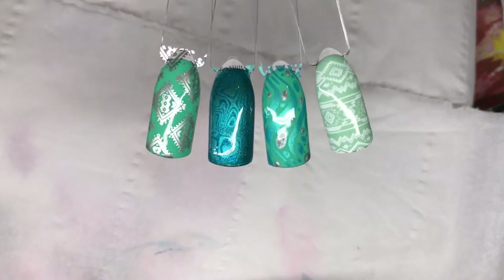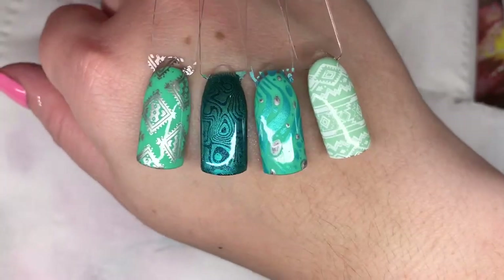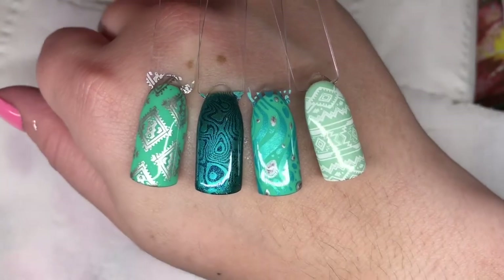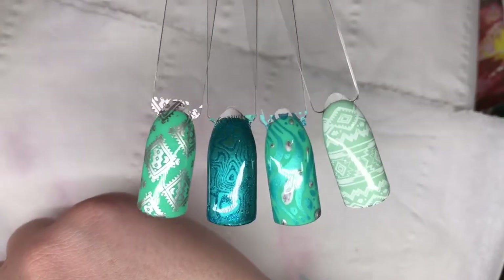Here are the four images from DP12, top coated and finished. I really like this plate - I think it goes really nicely with these colours, but you can obviously use any colours you like with these images.